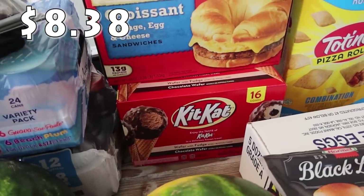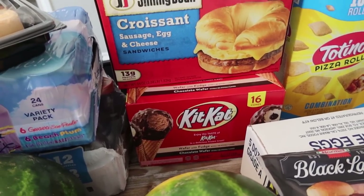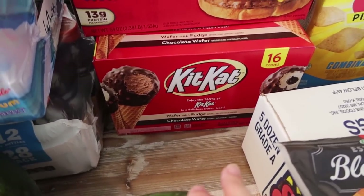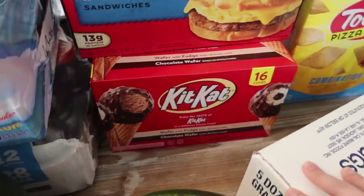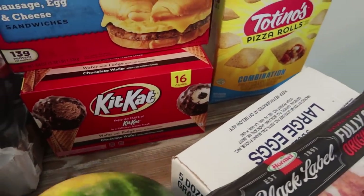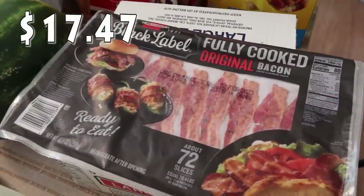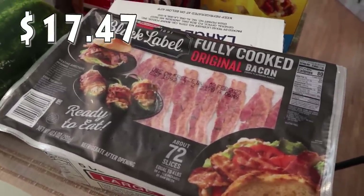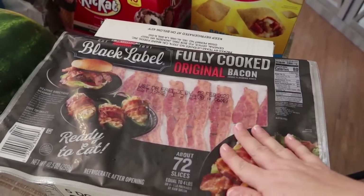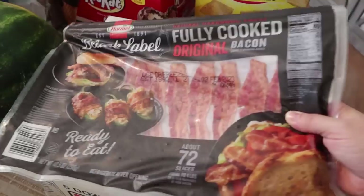I did go ahead and get these Kit Kat bars — I thought they'd be fun for the kids tonight since extra kiddos are over, as a dessert after dinner. They were on sale as well. There are 16 cones in there — Kit Kat with wafer and fudge. There's a chocolate ice cream and a vanilla ice cream with a fudge piece in the middle. I also picked up microwavable bacon — it's super yummy, super easy, and the kids can make it themselves, which is great as we get closer to school starting back up. I really do like the Hormel Black Label fully cooked original bacon.